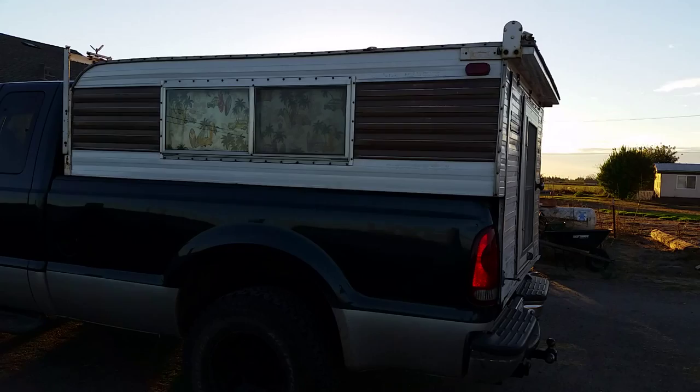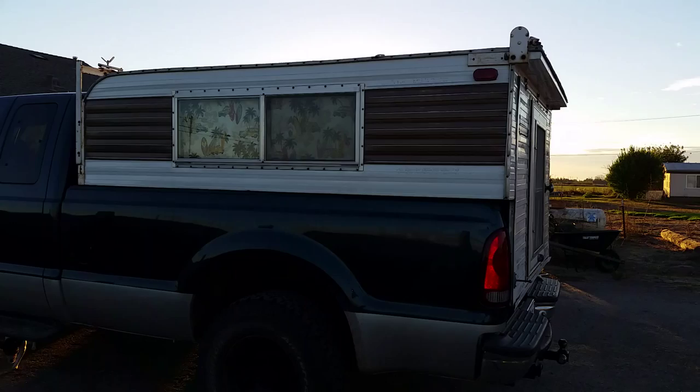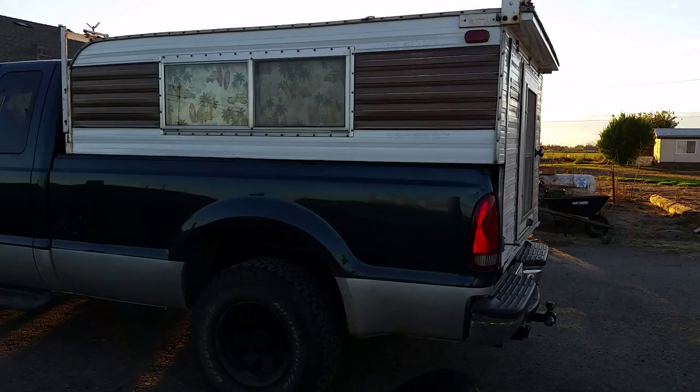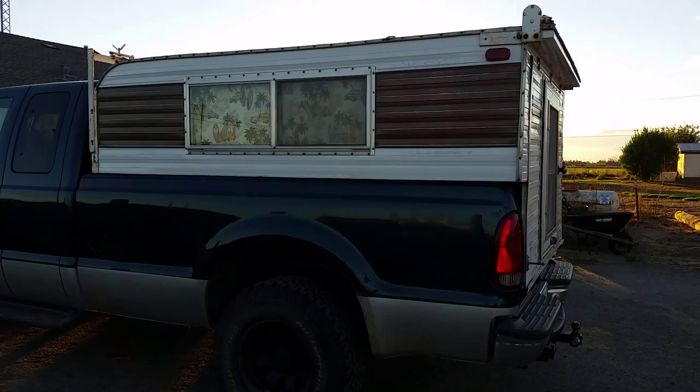Should have started filming this earlier in the day when the lighting was better, but oh well, here we are. So I picked up a new project for my Super Duty — it's a vintage camper shell that I'm going to repurpose for camping, especially up in the high country where I've been the last three weekends, above 7,500 feet. It gets quite cold and my nephews and I froze our asses off last weekend — it got into the 20s.